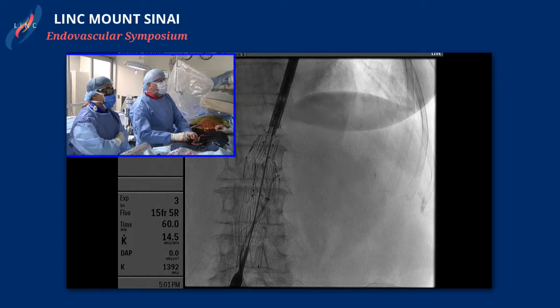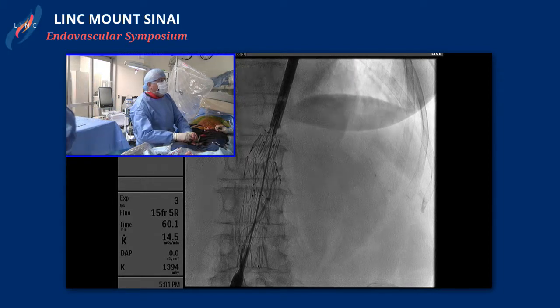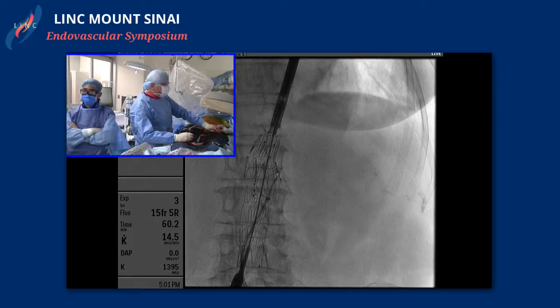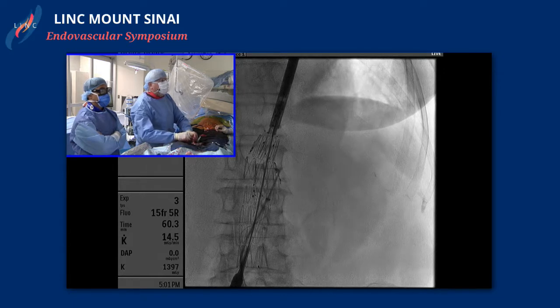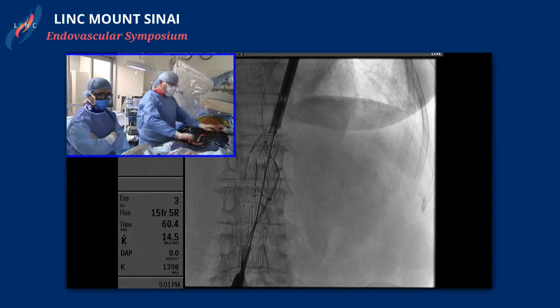What's your go-to strategy for cannulating these fenestrations? What catheters and wires do you typically use? It depends on the angle. Right now I'm trying to just get something out in there. I just got this out and I'm going to go to a saucer VS2 to try and use that to shape and get in — I'll form it and then pull it down — because this isn't really going in with what I've got right now. So give me a sauce. We'll take this one out.